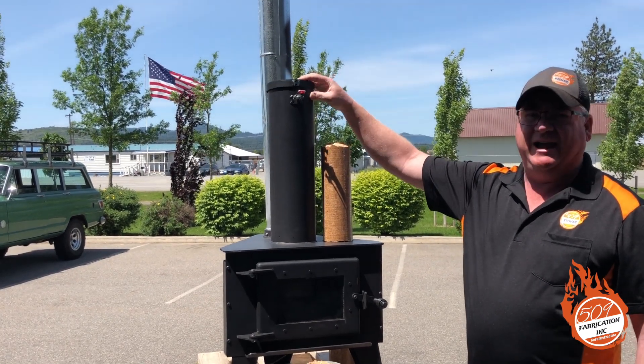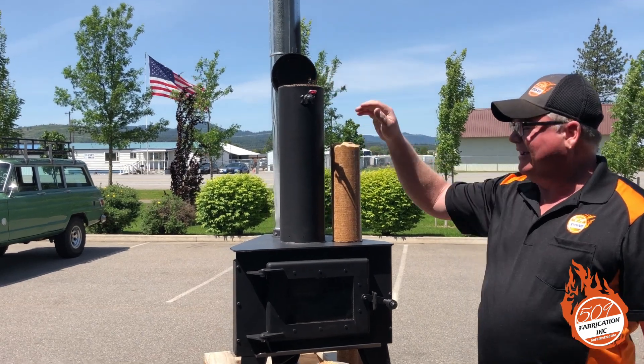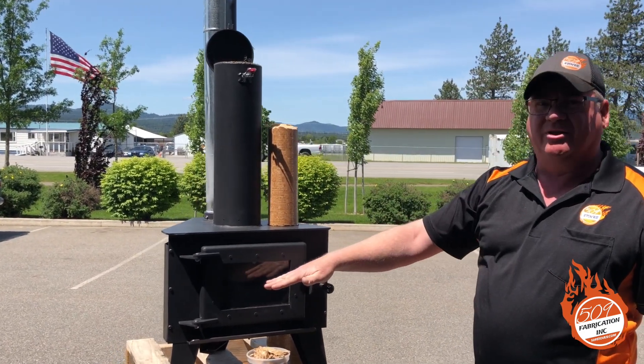It holds two to two and a half logs. You drop them down the feed tube here and they stack vertically. Our patent is that it's gravity fed into a brick-lined firebox.